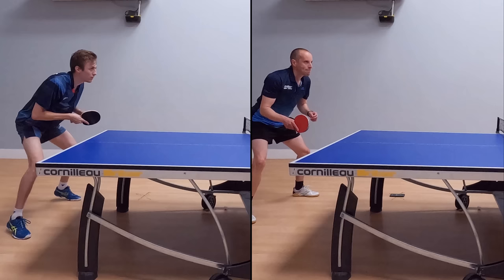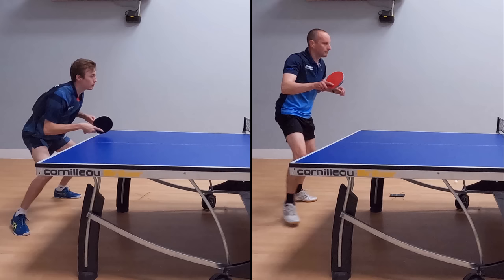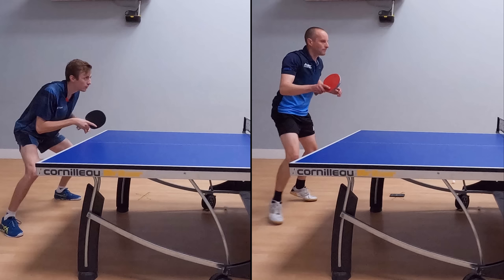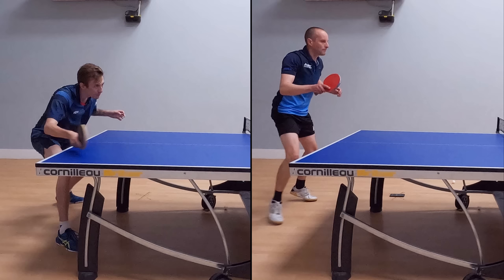The next key difference is that Liam takes a bigger backswing. If you look at myself to begin with, it's almost like I come forwards and I meet the ball over the table — there's no backswing at all. Whereas Liam, he prepares for the shot earlier, then he takes the backswing, which then allows him to accelerate into the ball more.